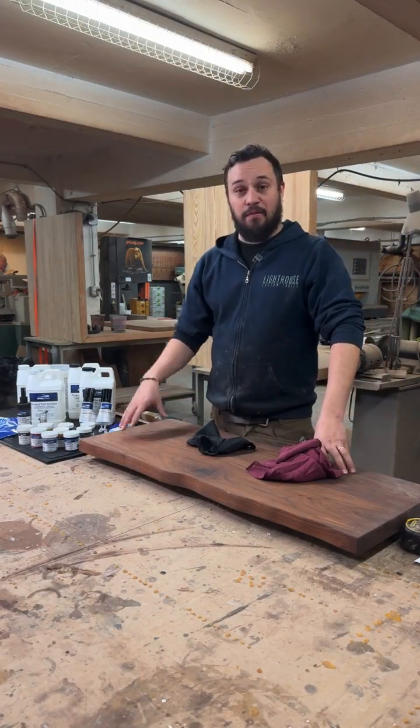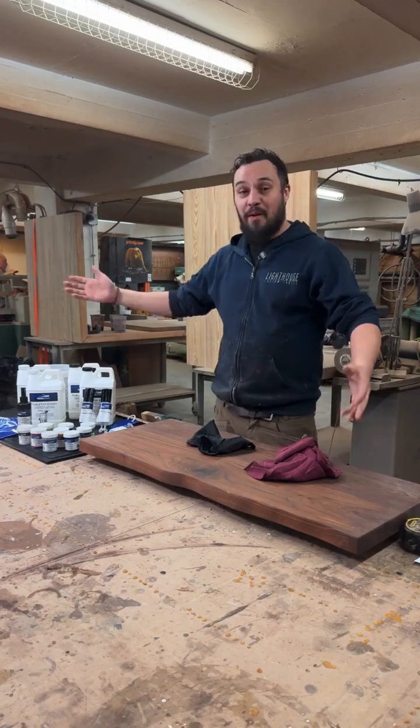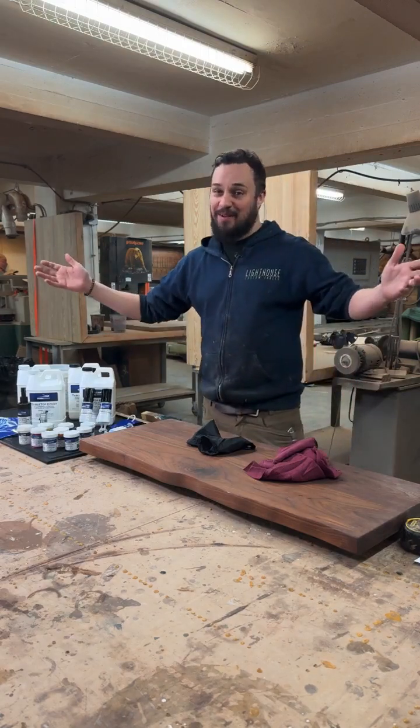Hey guys, welcome to Lighthouse Woodworks. I am Lucas Jablonski, the owner of Lighthouse Woodworks. This is my shop. Today we're going to be talking about Total Boat's tabletop epoxy. We're on Total Boat Live.